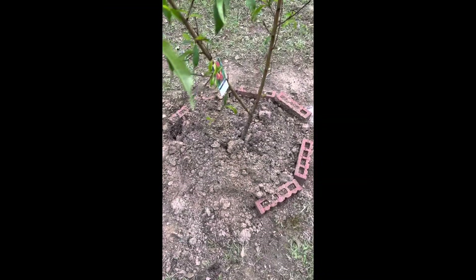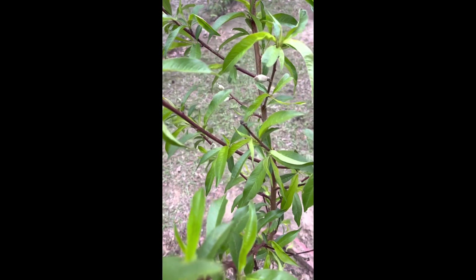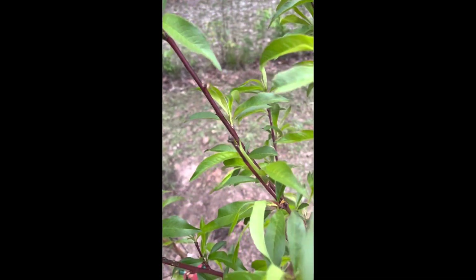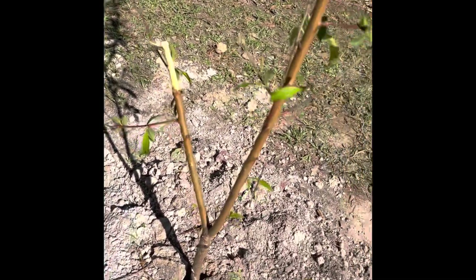This is the after video of the peach tree we just planted. If you notice on some of the branches, there are already peaches growing on it. I was able to find this at Tractor Supply, so you can check it out there. I'm also going to have to prune some of these peaches back because they're going to get too heavy for the branches.